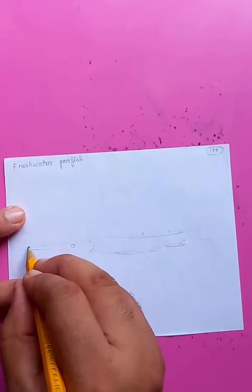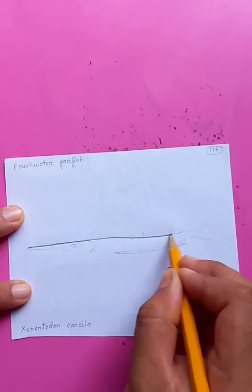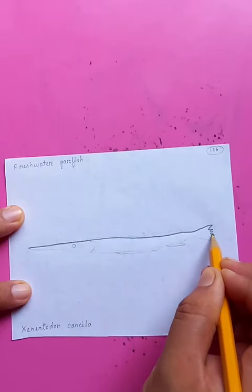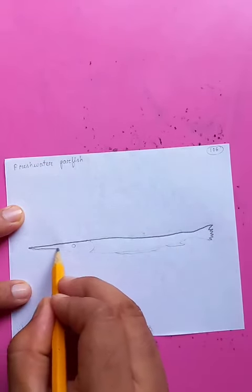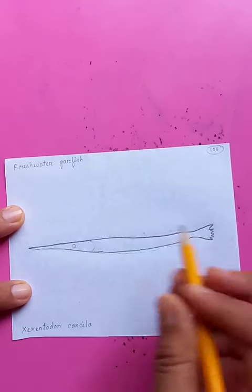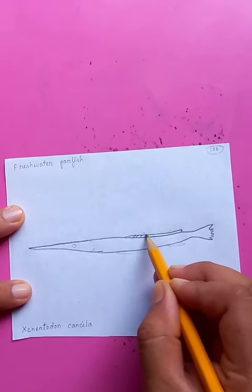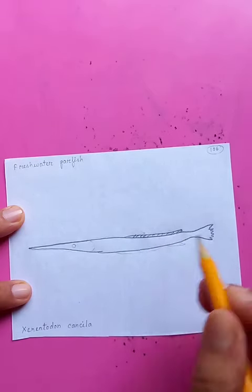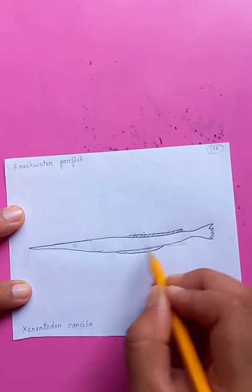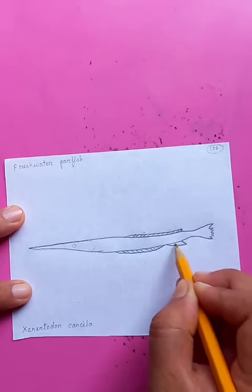It's a freshwater garfish — a very pointy fish with an interesting, unusual body shape. I can see just going to the tail, there's a linear fin on the top. You can see the details being drawn with a pencil, and another linear fin at the bottom, with a separate one here.